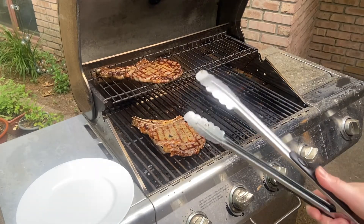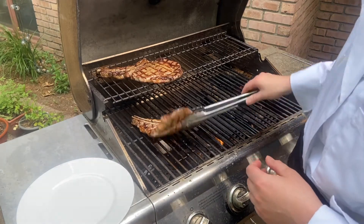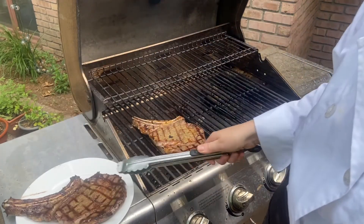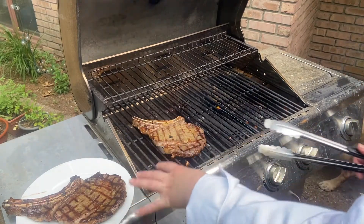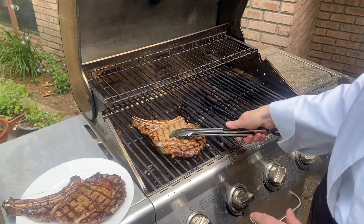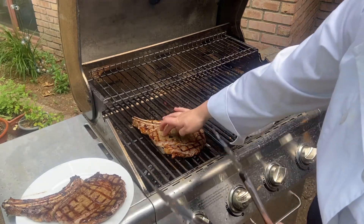To kill the bacteria, you want your steak to cook to an internal temperature between 145 and 155 degrees. Then you'll let your steak rest for about five minutes before you cut it and enjoy it. If you cut into it too early, all the juices will evaporate and your steak will not be nice and juicy, so you need to let it rest for five to ten minutes to relax before cutting into it.